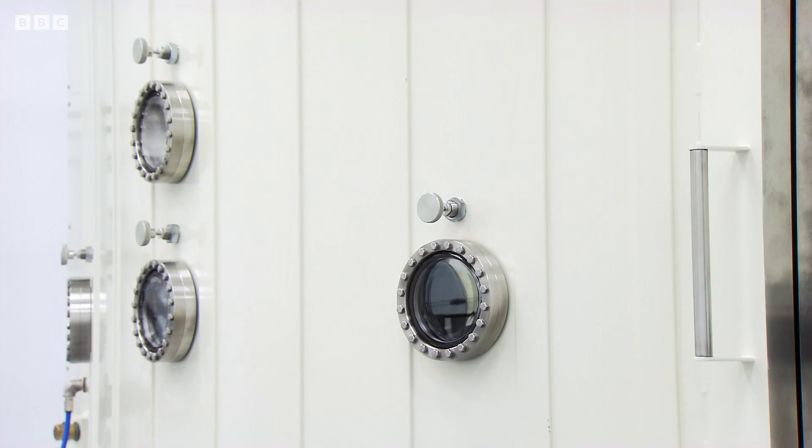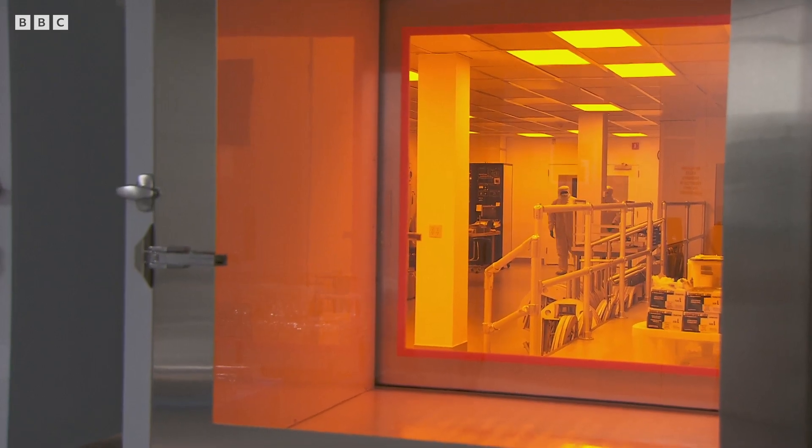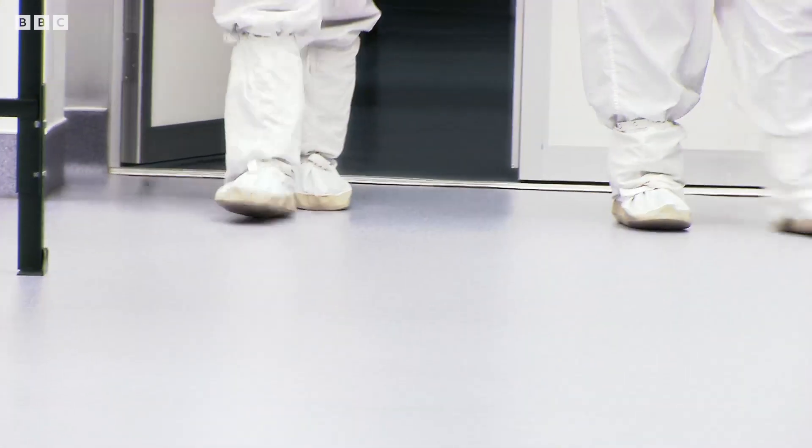The mirrors have to be perfect. The tiniest speck of dust could be disastrous. So Quantum's lab is one of the cleanest rooms in the world — more spotless, even, than a hospital operating theatre.